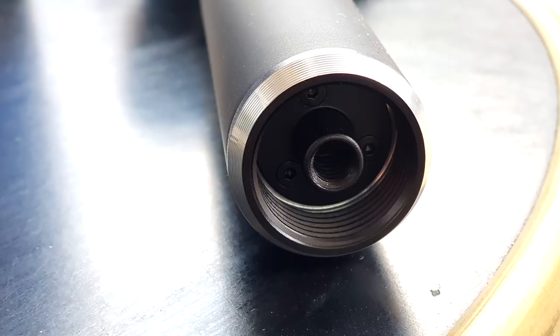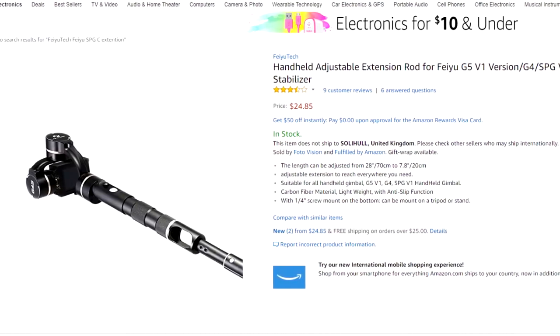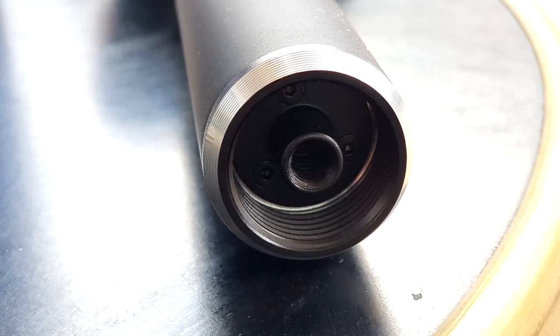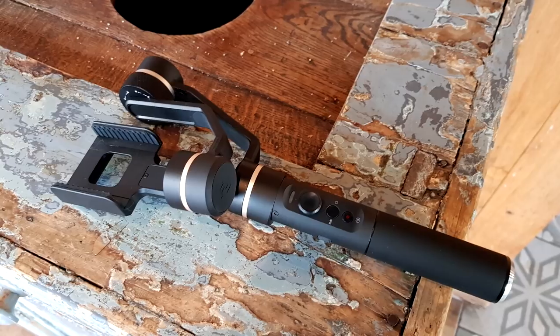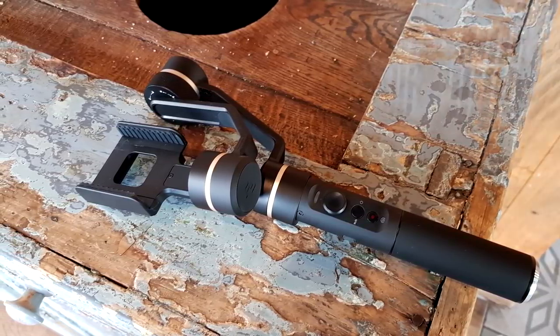On the base of the gimbal you can see the large outer thread. You can buy an optional extension pole to get some cool overhead crane-looking shots. In the center there's a quarter-inch thread so you can attach it to a tripod and control the gimbal in a live streaming situation using the smartphone app. All very cool and very functional — and it does actually work.